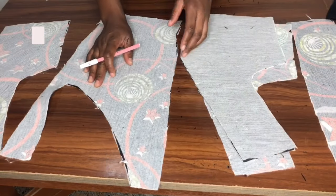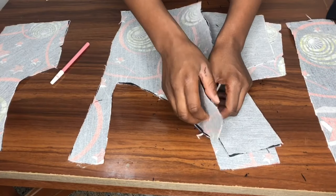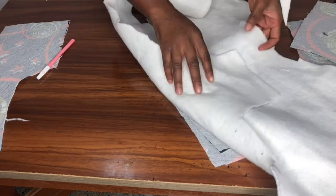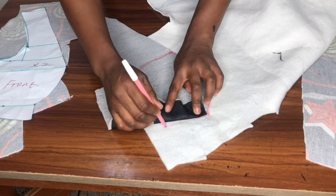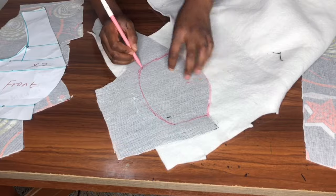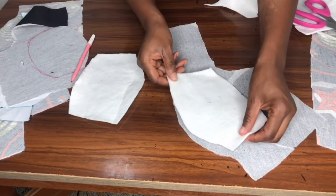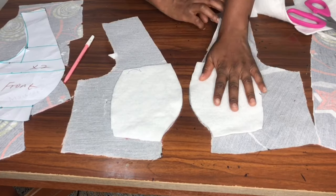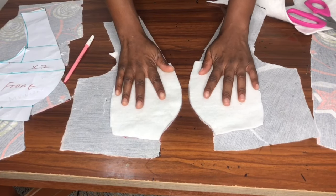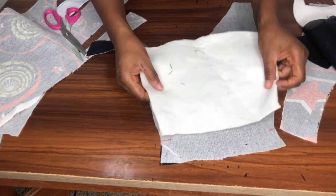I added interfacing on the fabric. On the lining I'll be adding this wording on the bust area to give it a bra lift effect, so I'll shape it and cut it out. I'll be cutting two of these and placing them on the bust area, with the shiny part of the wording on the lining and not on the main fabric. I've also cut out wording for the center front.